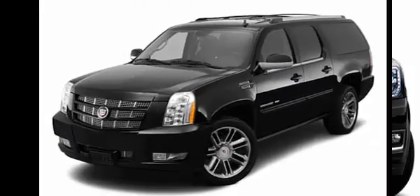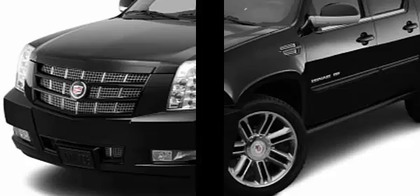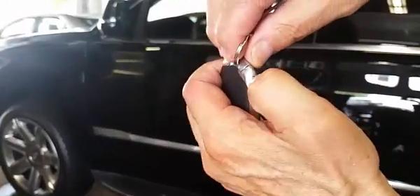Further, the Escalade offers a unique take on a hidden keyhole. Our first step is to retrieve the key from the fob. Look for a button on the side of the fob. Push the button and pull the keyring side of the fob with your free hand to remove the key.